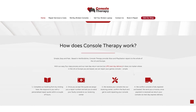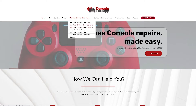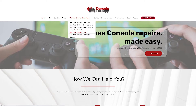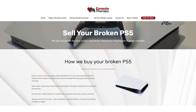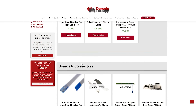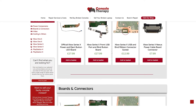This video is sponsored by Console Therapy. Console Therapy provides repairs for all well-known games consoles including PlayStation, Xbox, and Nintendo Switch. Console Therapy will also buy your old games consoles from you. Have you got an old PlayStation or Xbox that you wish to sell? Console Therapy will offer you the most competitive rate in the UK for your old device, collect it from your home address, and make payments within 24 hours. At the Console Therapy online shop you'll find a wide range of spare parts for PlayStation 4, PlayStation 5, Xbox Series, and Xbox One models. Simply visit consoletherapy.com to find out more.